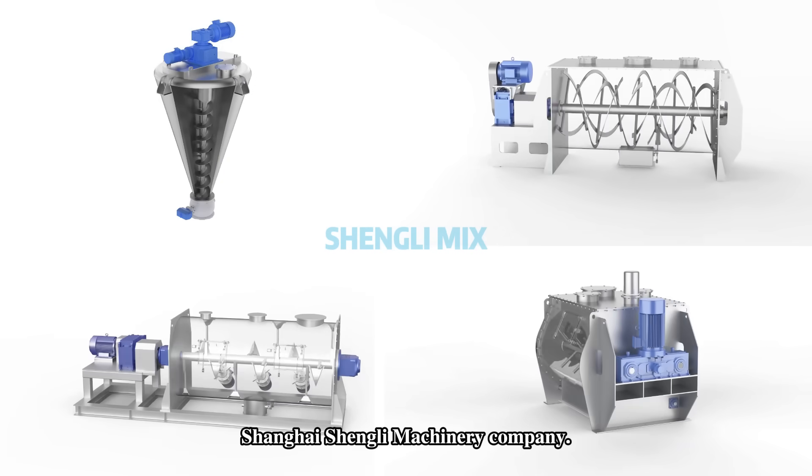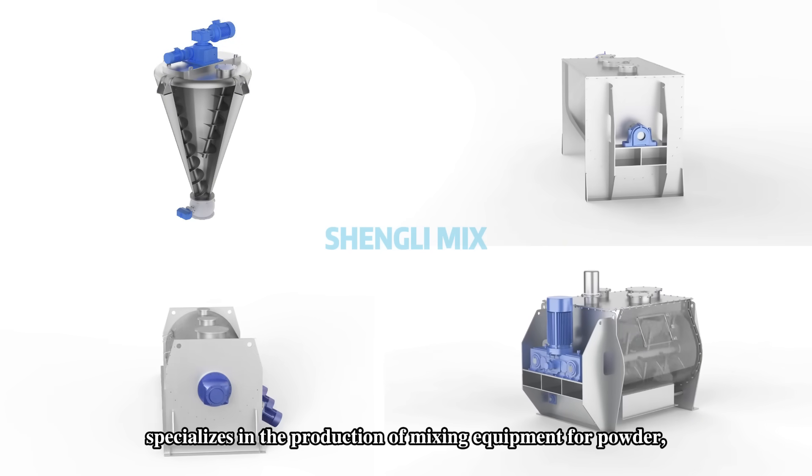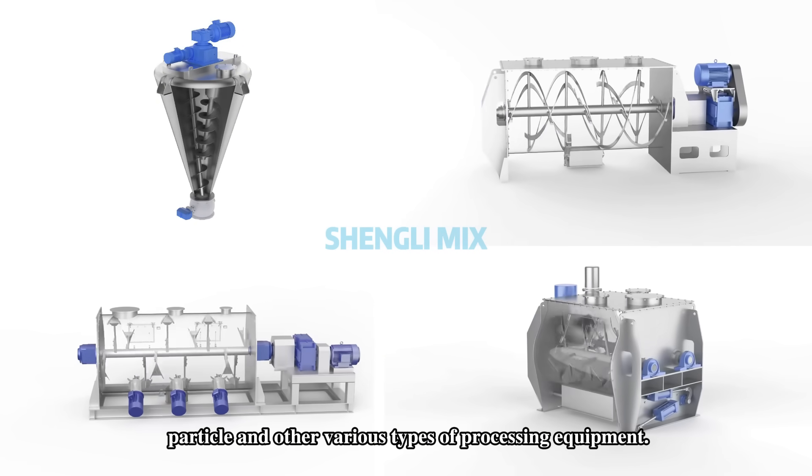Shanghai Shining Machinery Manufacturing Co., Limited specializes in the production of mixing equipment for powder, particles, and other various types of processing equipment.